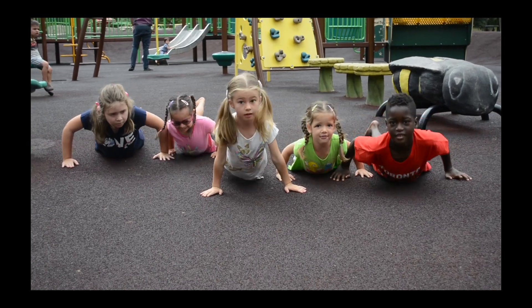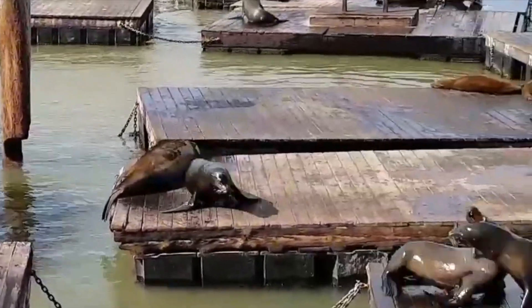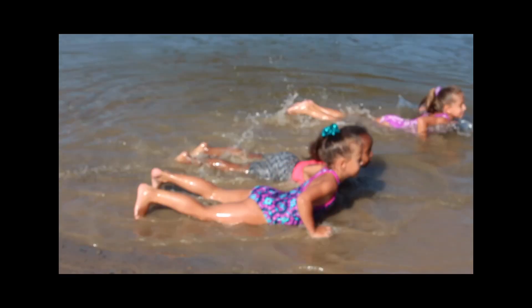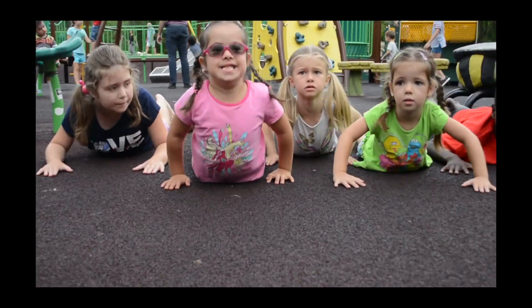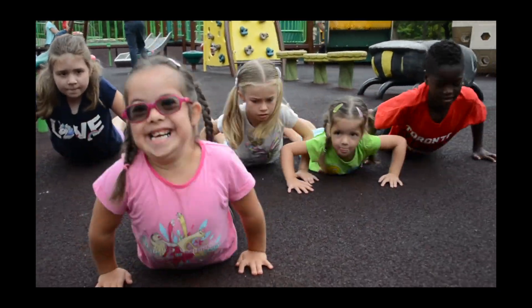Not too fast and not too slow. Do the silly seal slide! Sometimes you bounce, sometimes you glide. All that matters is you try. Do the silly seal slide!